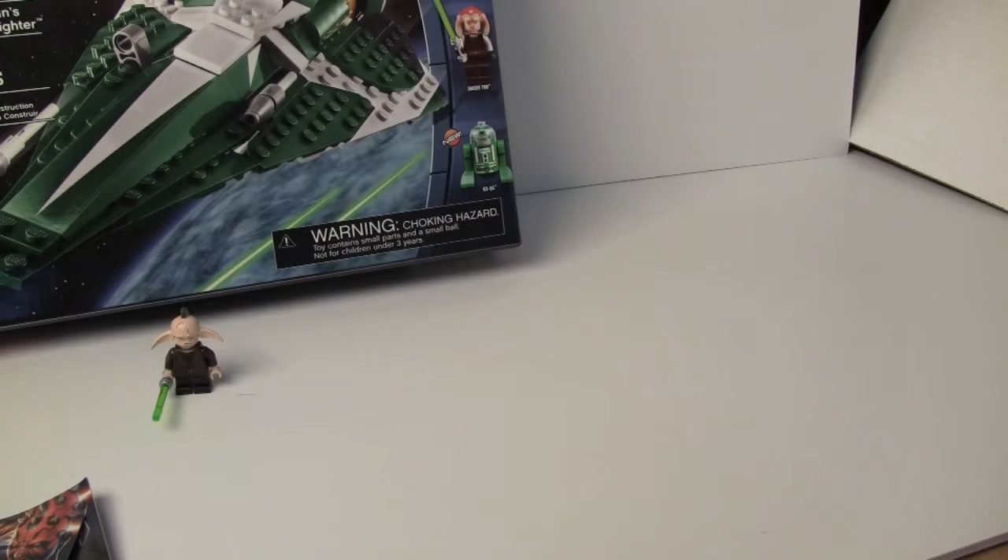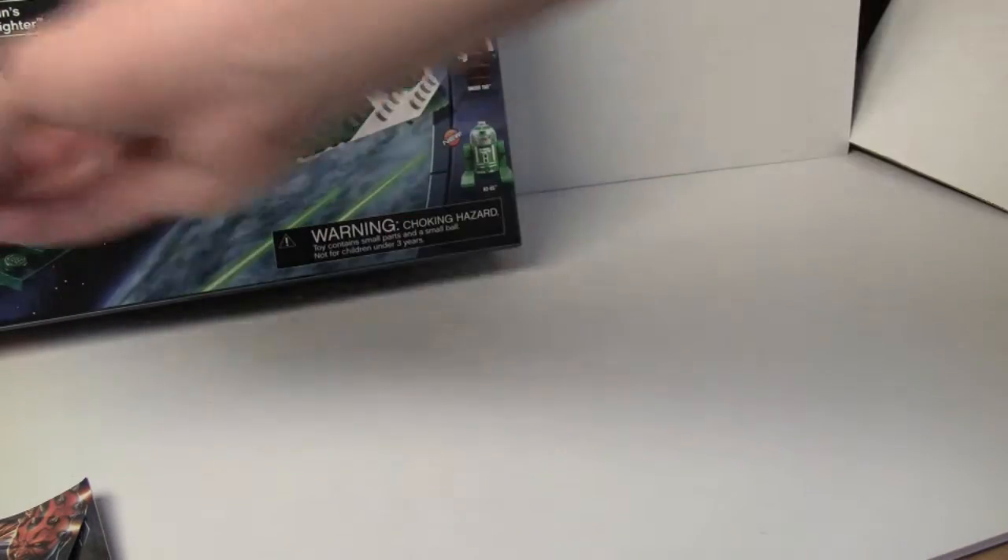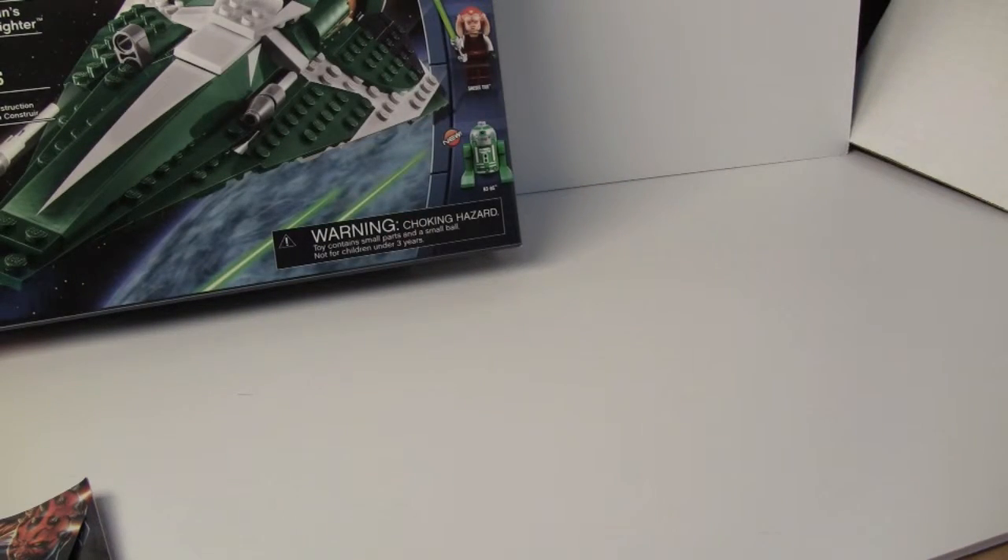So that's my review on the set. I very much like it — you get some awesome dark green colors, so that's a plus. You get Even Piell, and he's only available in this set. Overall, I really do think this is worth it, so I'm gonna put it on my shelf of awesomeness right next to my crappy TIE Fighter.